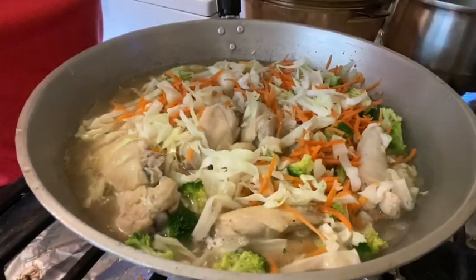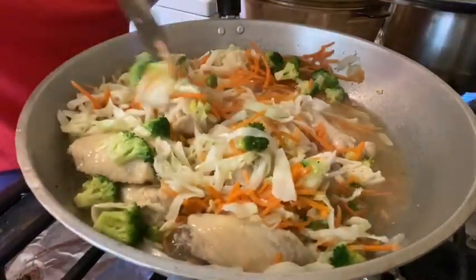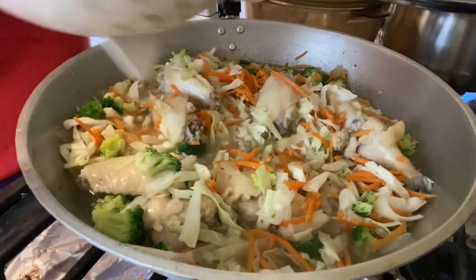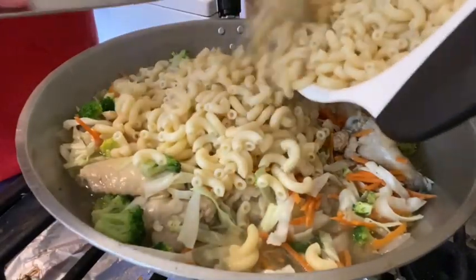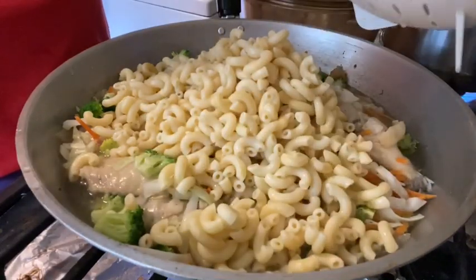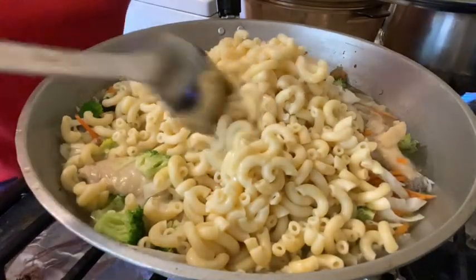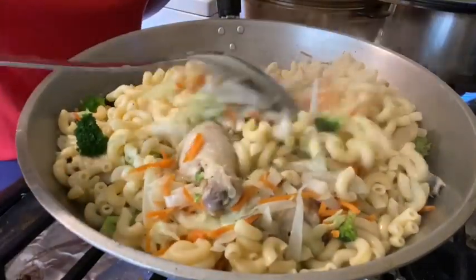Okay guys, it's been two minutes and it's boiling — look at that! Let's mix it up. And then after that guys, let's put our macaroni. I already cooked this so let's put it in. I'm just going to put about half a pound of elbow macaroni, because I cooked one pound and it's too many. Mix it up.